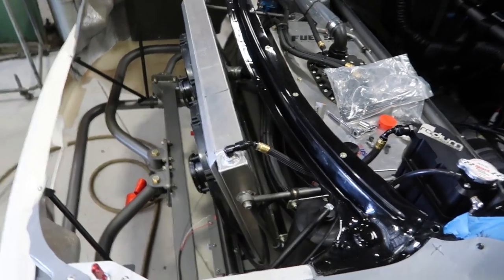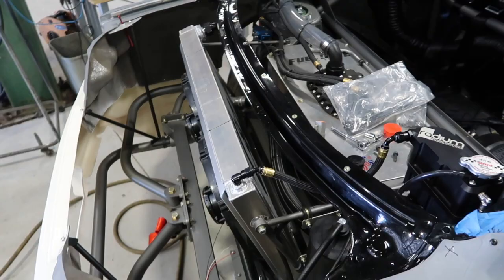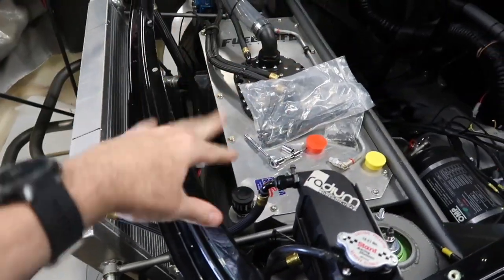There are some spare inputs and outputs if we do want to add anything back here, which is nice. It's kind of a mess here, but it'll come together.